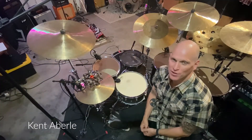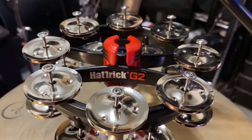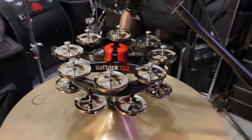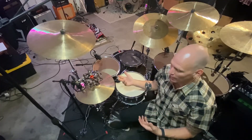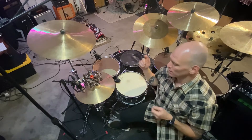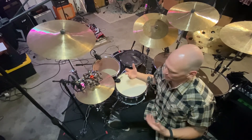Hey everybody, this is Kent Oberle for Rhythm Tech. I'm talking to you today about the Hat Trick by Rhythm Tech. This is the Hat Trick G2, which is a double row hat trick. You get lots of jingle and shimmer on your hi-hats or if you're stomping your foot. If you want to add a little shimmer to a snare sound, it's amazing.